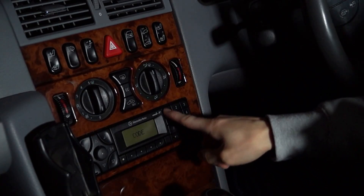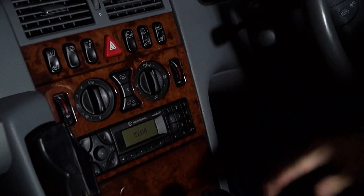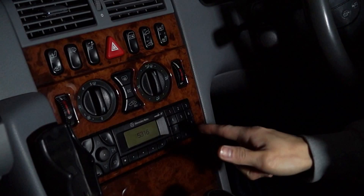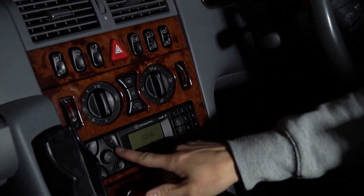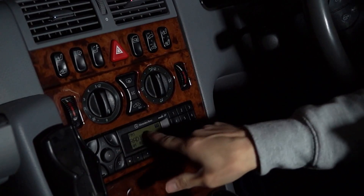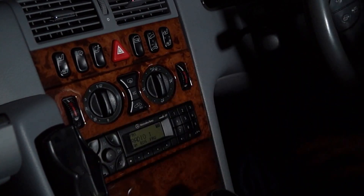This one is 15316 — obviously it will be different for yours. Then you have to press one button to complete it, which is the right directional one on the right, and that's it.